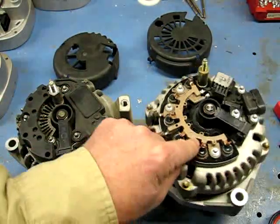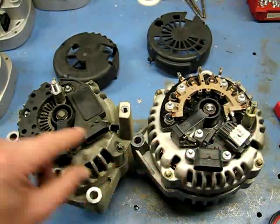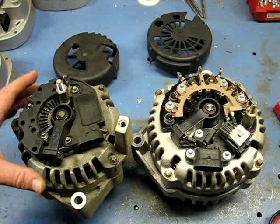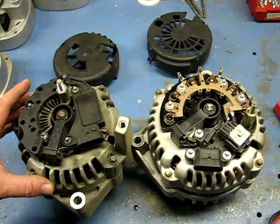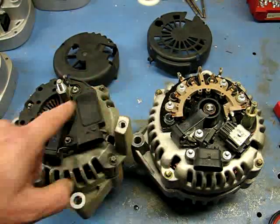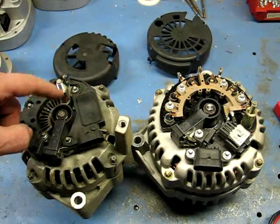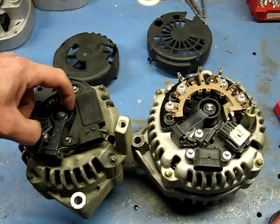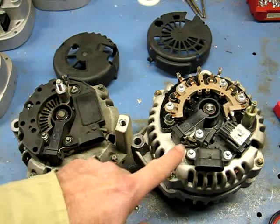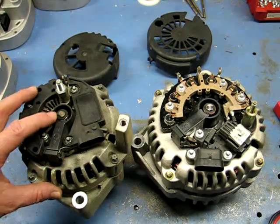The voltage regulator plug on the CS130D and the AD series are pretty much identical — they can plug into each other. Now, here's what we're going to test: the brushes. You have a rotor that spins in the center, and your brushes make contact on that rotor. The rotor is an electromagnetic coil with one wire connected to one slip ring where one brush runs, and the other end connected to the other slip ring for the other brush — basically the same between the AD and the CS130D.